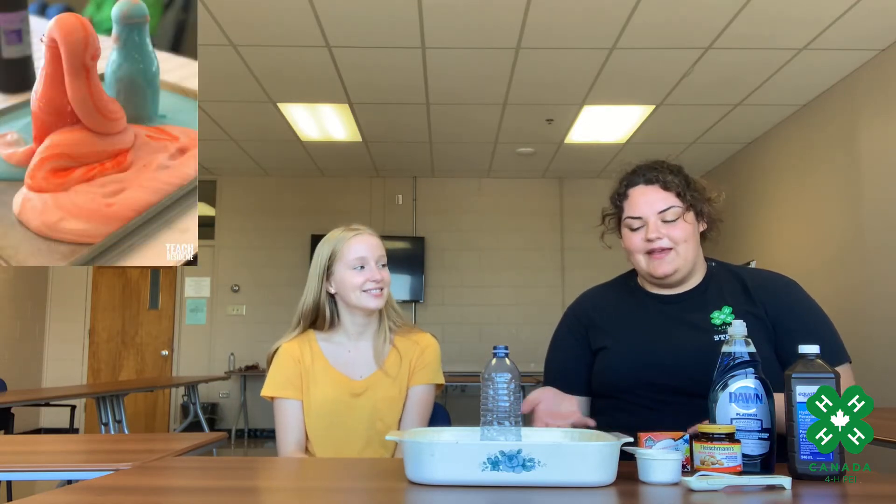Hey everyone, it's Kim. Welcome back to the Virtual 4-H Exploration Center. Today I'm joined with Megan Down, and we're going to attempt to make elephant toothpaste.